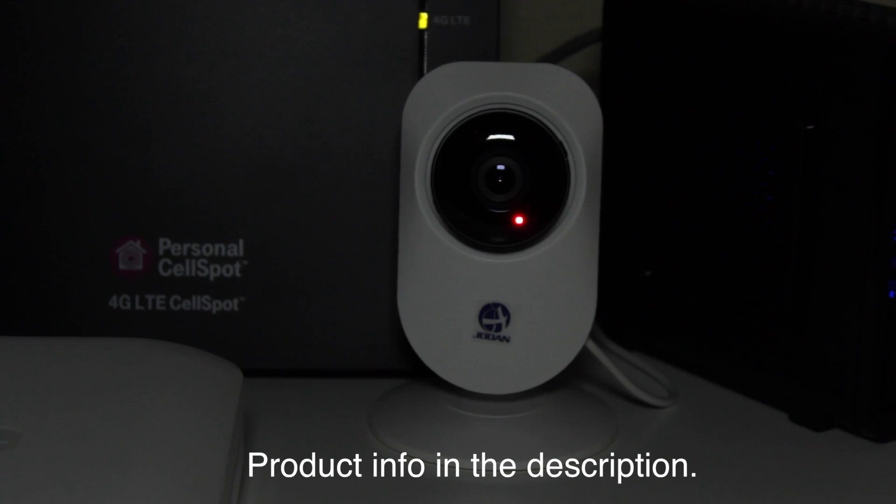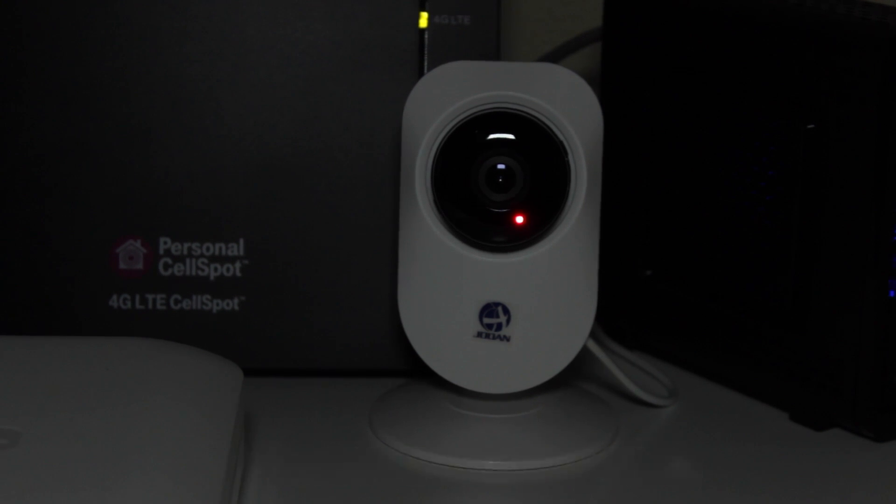But other than that, for the price, you can't really go wrong with it. There are some great settings like alarms and motion detection — you can get a notification on your phone. Some of those things are really neat and do make it worth the price.